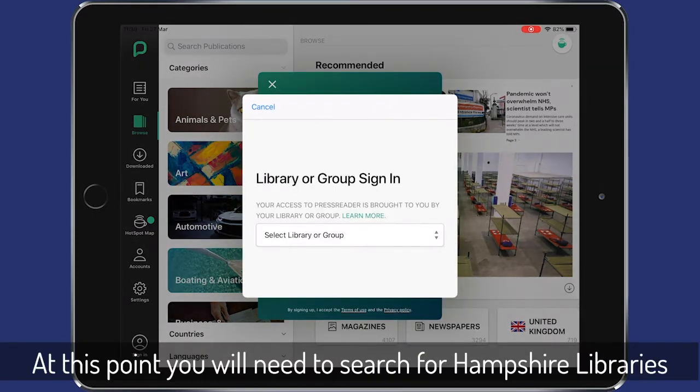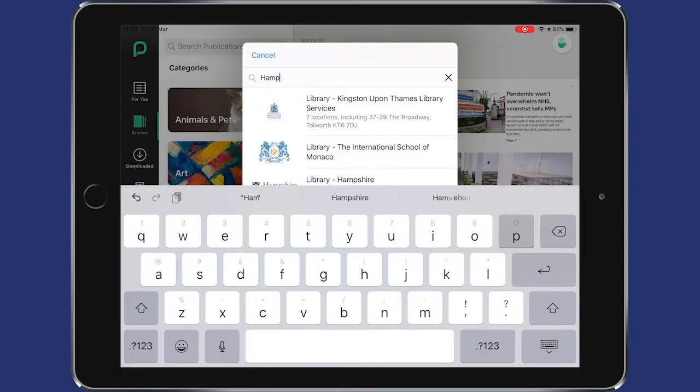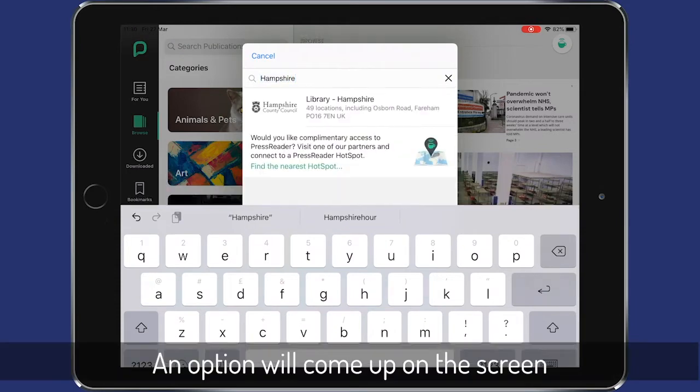At this point you'll need to search for Hampshire Libraries. Tap in the search box and type in Hampshire and an option will come up on the screen.